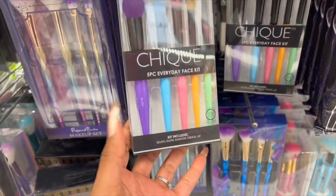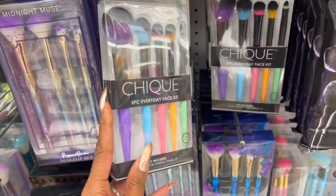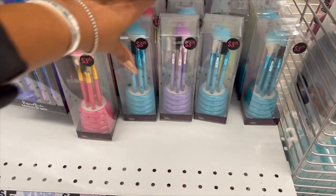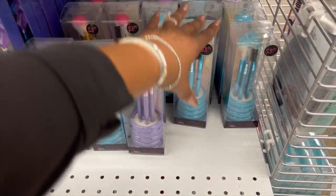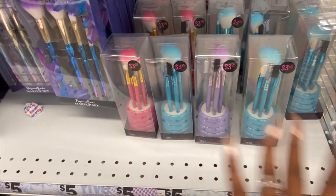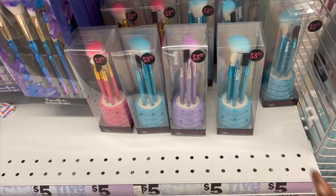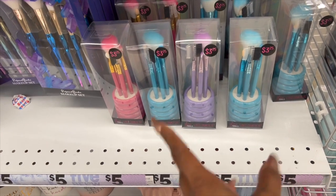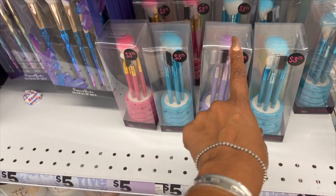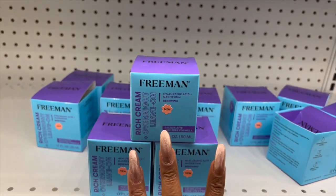These makeup brushes are a quick easy little Christmas gift — maybe add some eyeshadow to go with it. They also have this 'To Go' set for five dollars by Chic. And these are pretty decent for $3.25 — it's a great starter makeup set. If you have a teen trying to learn makeup, this is a great way to get them started without wasting a ton of money. They come in blue, purple, and pink for $3.25.